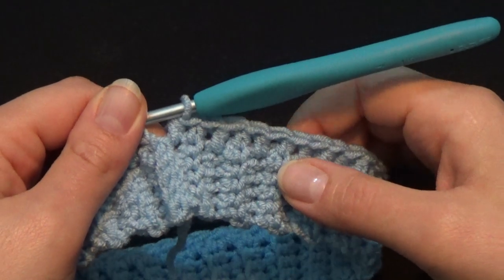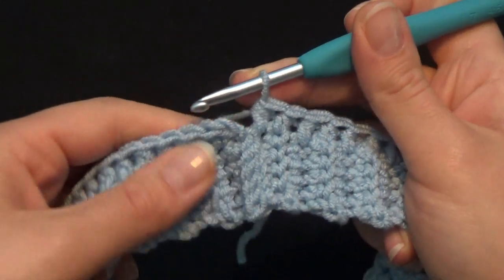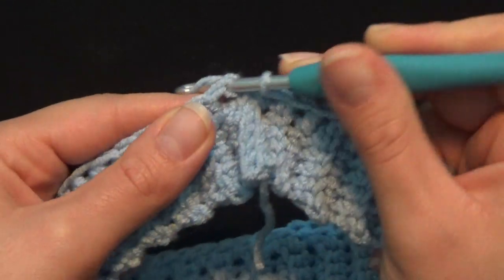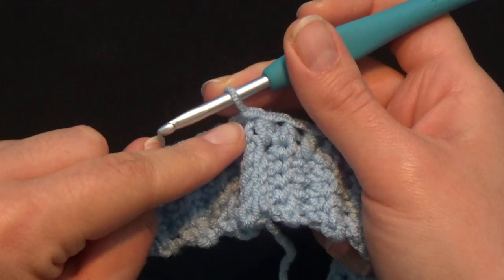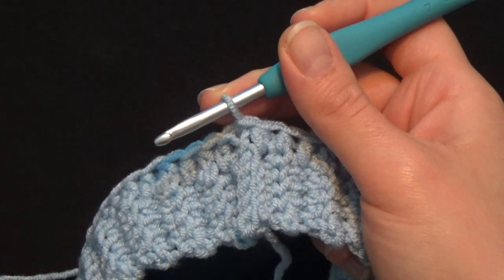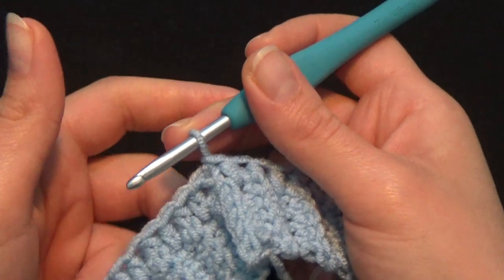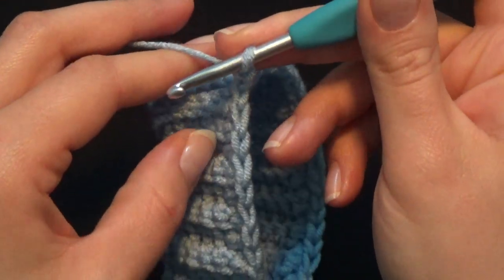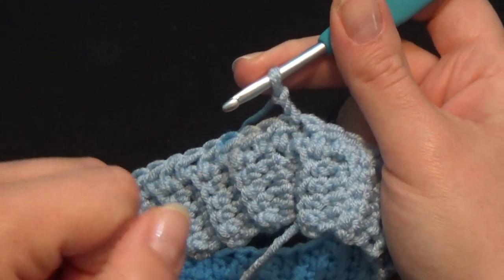I have completed working the first row of half double crochet — I have 45 stitches. Now I'm going to put my hook in the second chain counting from the bottom to the top and work a slip stitch. Those 2 chains that we started the row with never count as a stitch — they're just a 2-chain beginning. Now I'm going to chain 2, turn the work to work in the other direction, and from here on I can flip the inside out so I'm looking at the good side of my project.